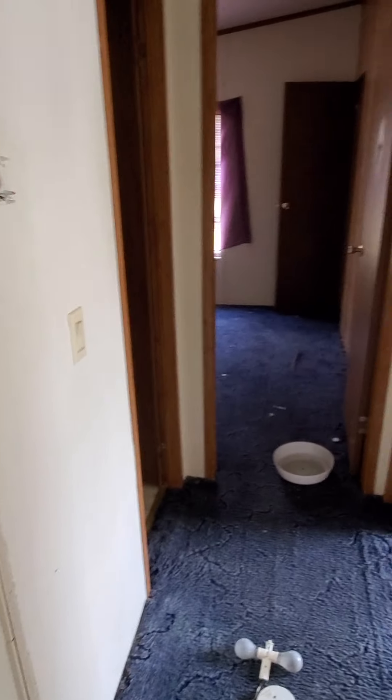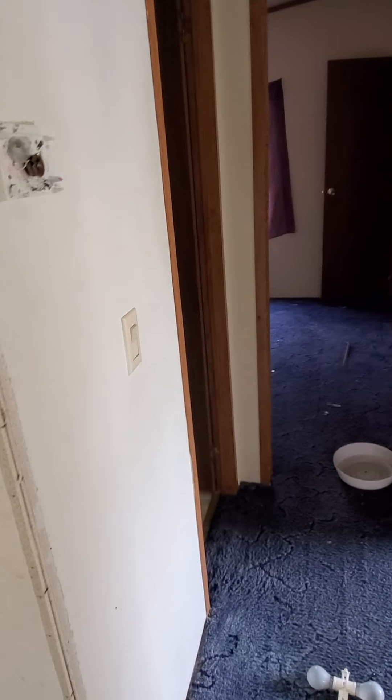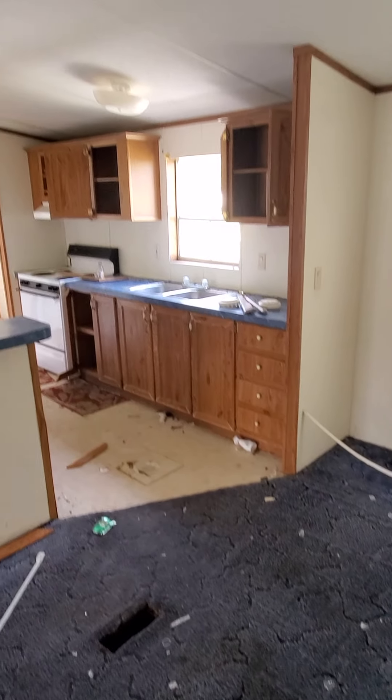I feel soft spots right here where it's been leaking, so it needs to be addressed immediately. Three bedroom, two bath, double wide — 28 by... I want to say 50, 60 maybe. I'd have to check it out. More damages here, just a bunch of little repairs that are going to be needed.